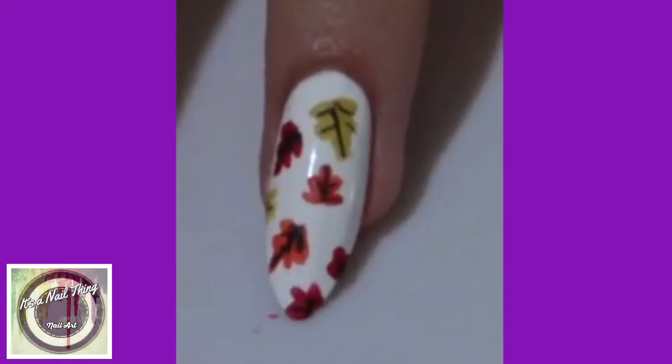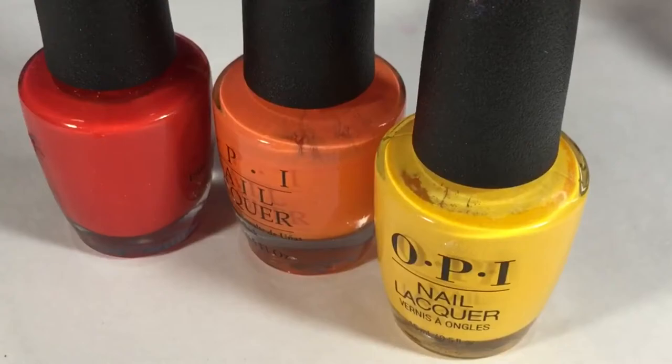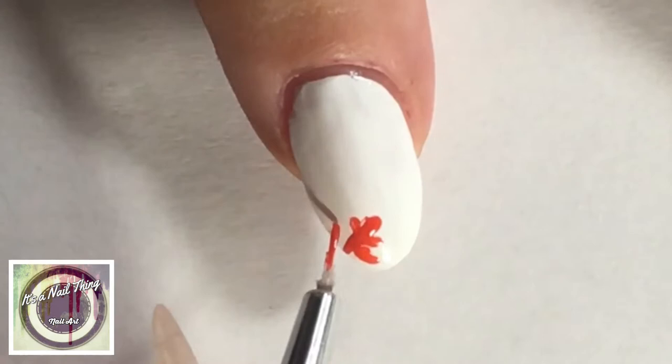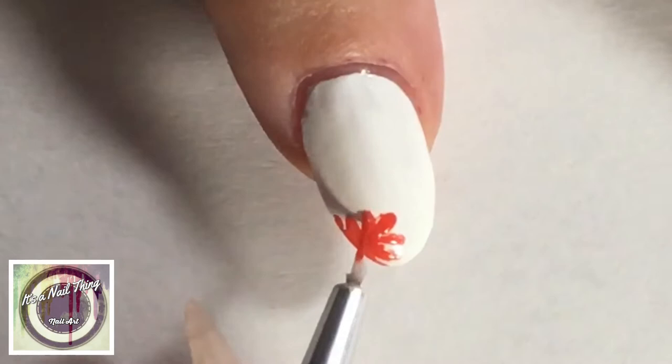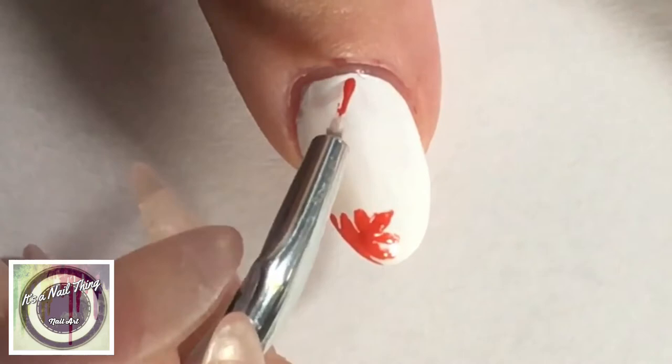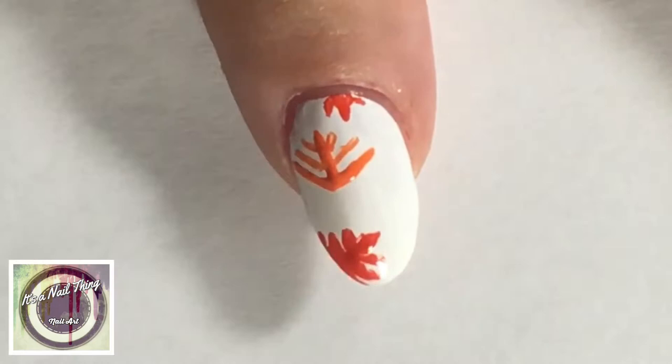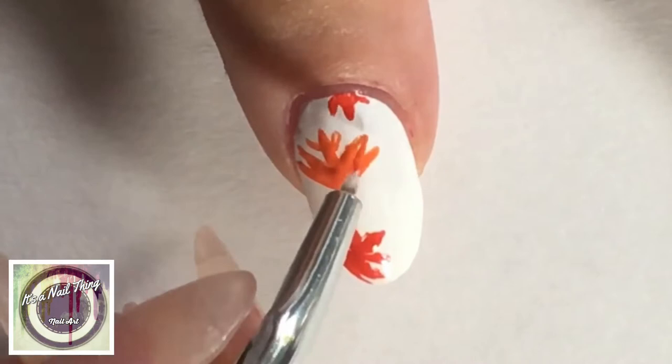The next design is an autumn-inspired nail art. I chose three colors by OPI — red, orange, and yellow — on a base of white, and then started drawing in the leaves. She does them all in more or less the same size, but I ended up doing them in different sizes, fitting as many as I could on the white base. Mine turned out a little more like maple leaves rather than actual leaves, but it was extremely fun to create and I absolutely love this look for autumn.